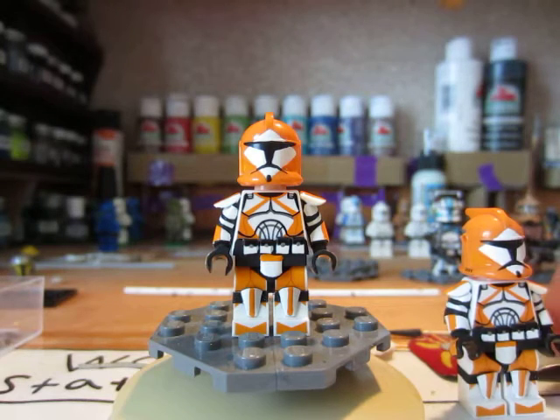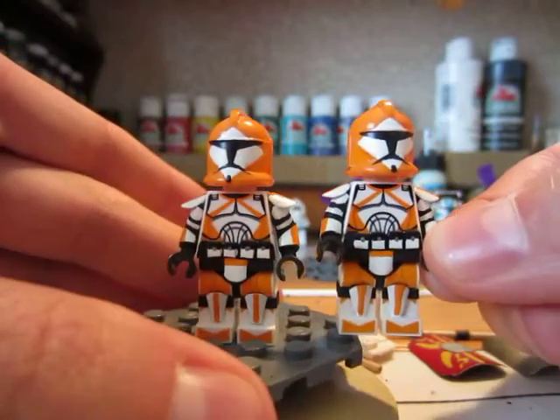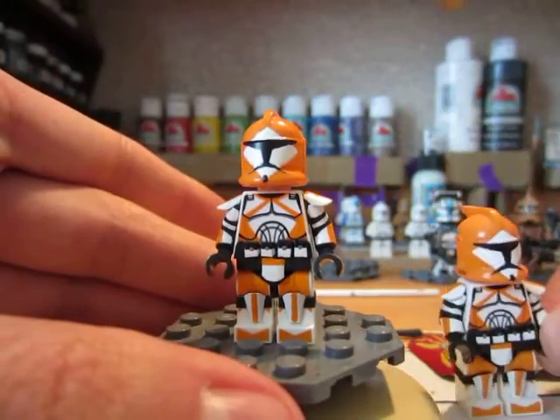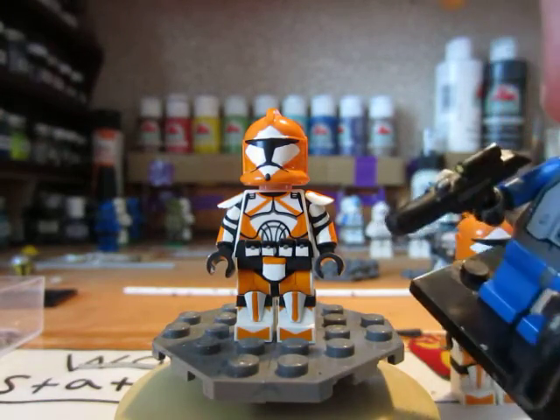Both of these are exactly identical — I have two of these Bomb Squad Troopers made exactly the same, so I'm just going to show you one of them and leave this guy down here by the side. They do have weapons right here — this guy's holding them.